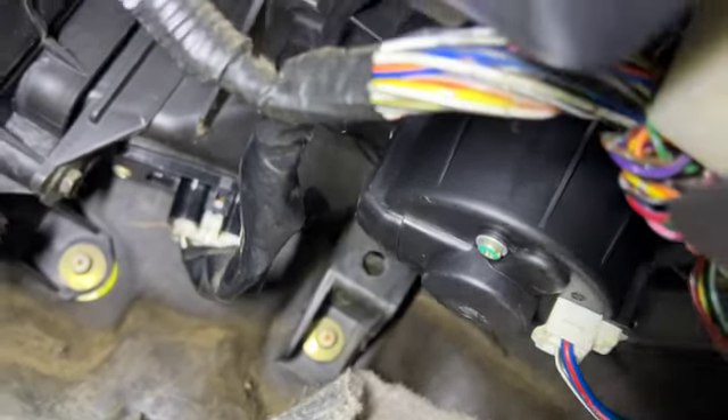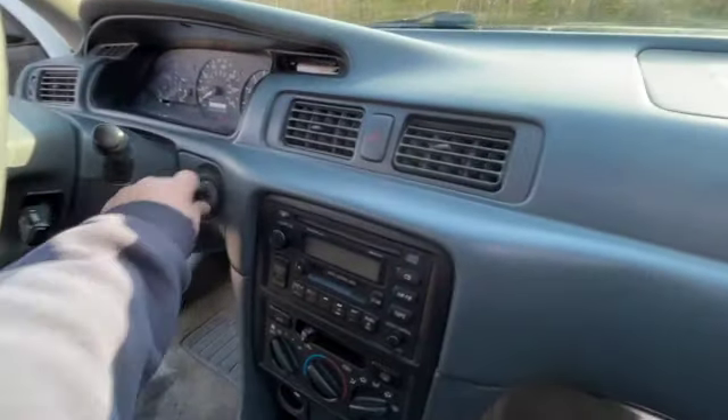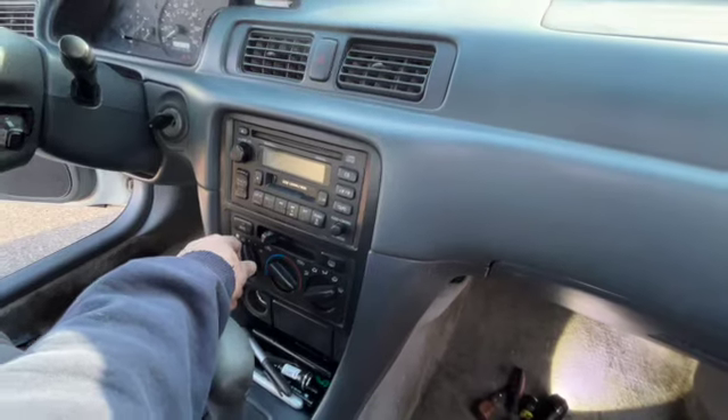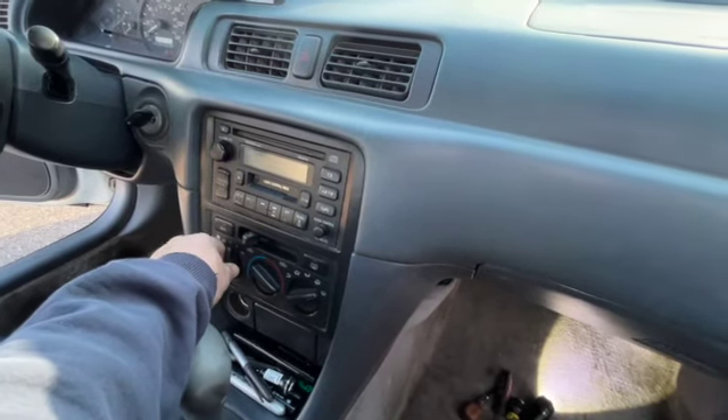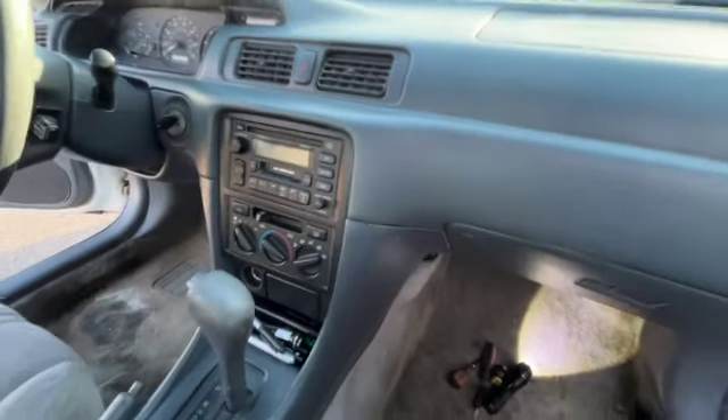So let's see if the blower motor works on all speeds. Put them in. Success — one, two, three, four. All speeds. Sweet.